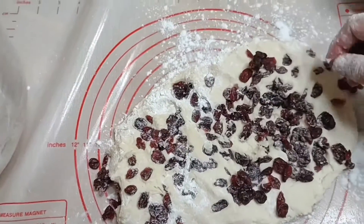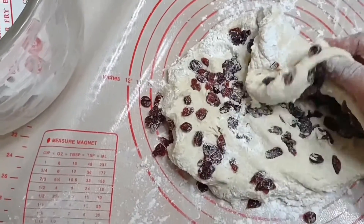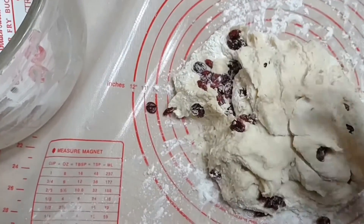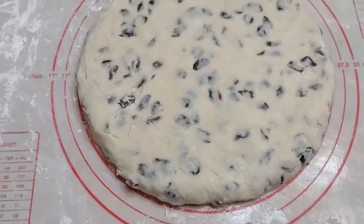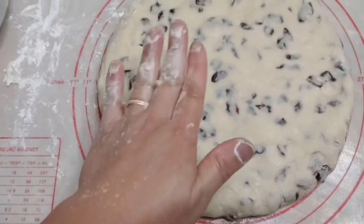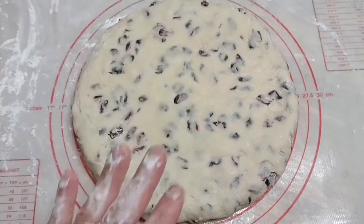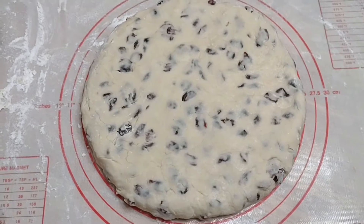And then we're gonna put our cranberries in. Just mix it like that until it's good. Okay, so I kneaded it until I mixed it well.